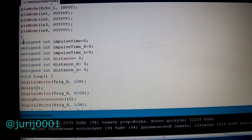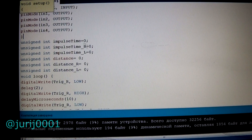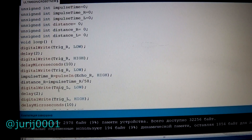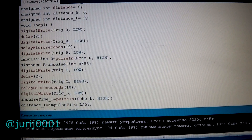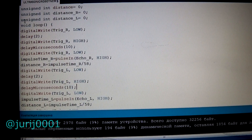Next, we set the standard values for initializing the range finder. And here is perhaps the most difficult moment: to correctly prescribe the condition for turning the engines in one direction or another. You can just repeat after me, see how this robot will work, and change the code as you see fit.